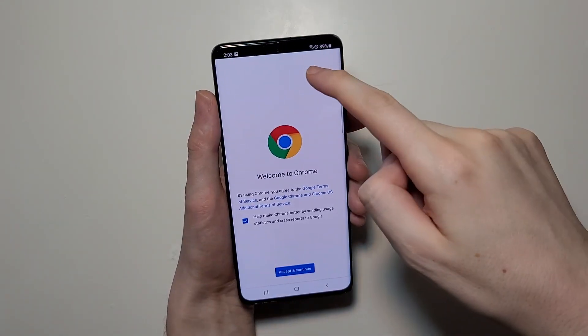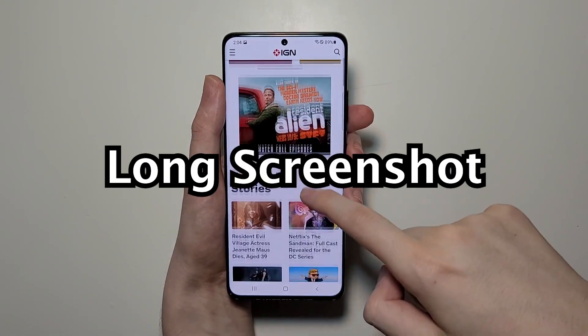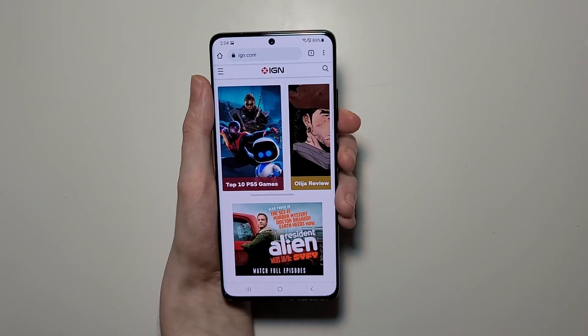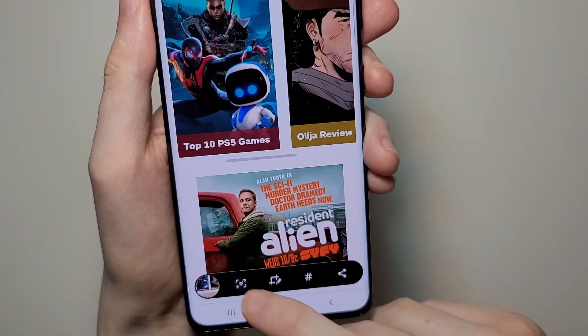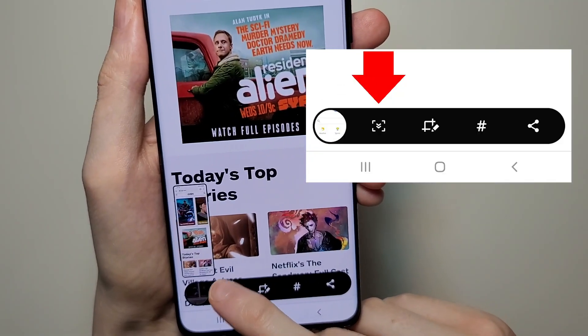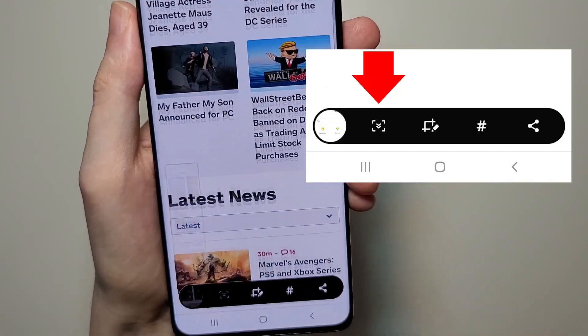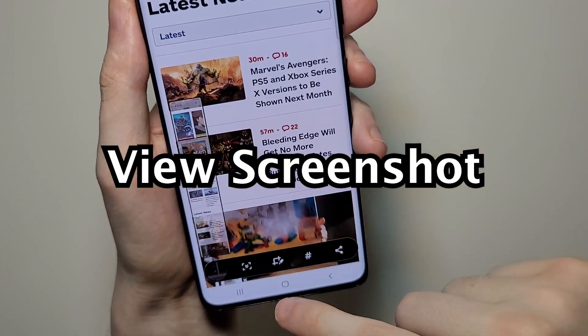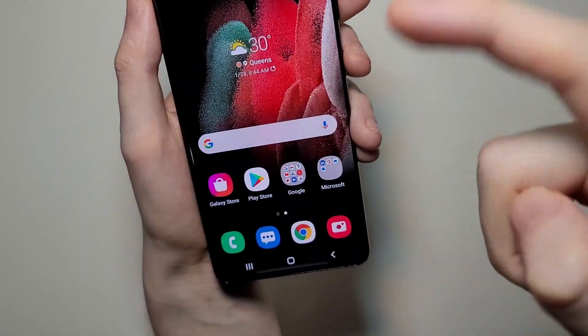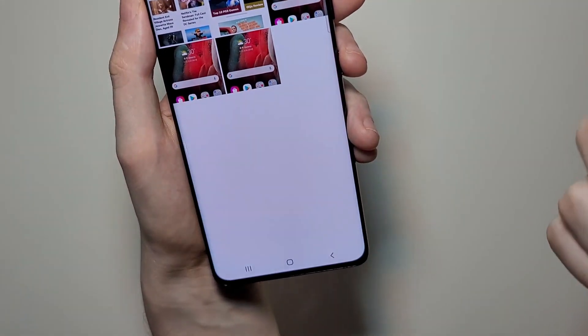Now for some advanced stuff. If you want to take a longer screenshot, then let's take a screenshot, then press this button right here until it's long enough. You can press the screenshot in the bottom corner. It's also in the notifications and in photos.